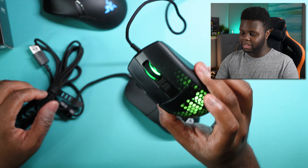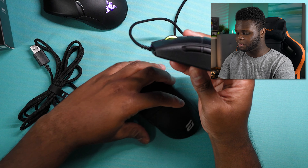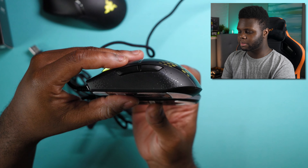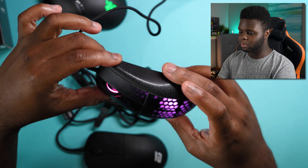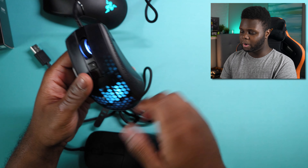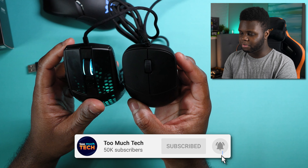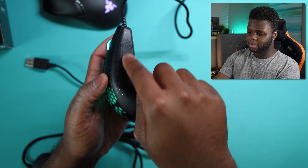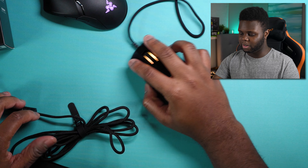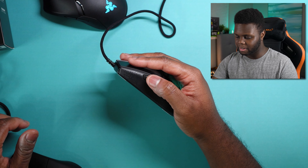Let's talk about the design, because that's really important. One reason I like the Burst Pro so much is because it feels like a shorter XM1. The Burst Pro is a little bit shorter than the XM1, but it has a very similar dimension profile — the back still flares out quite a bit, though not quite as wide as the XM1. In the front it's a bit more narrow, which is comfortable for a really nice claw grip. The side buttons are really easy to reach as well.